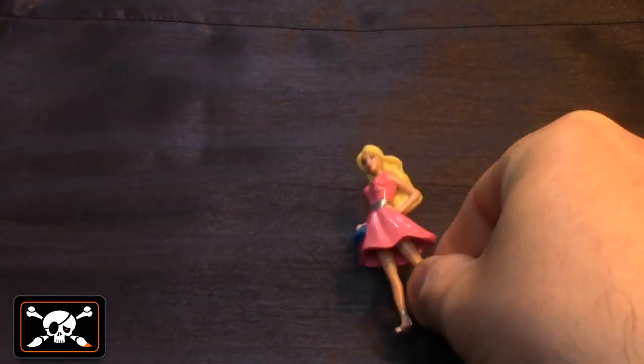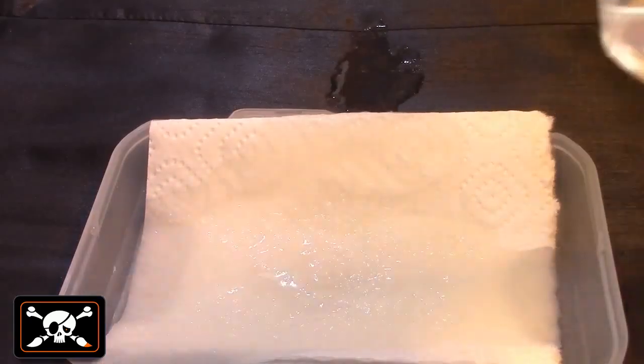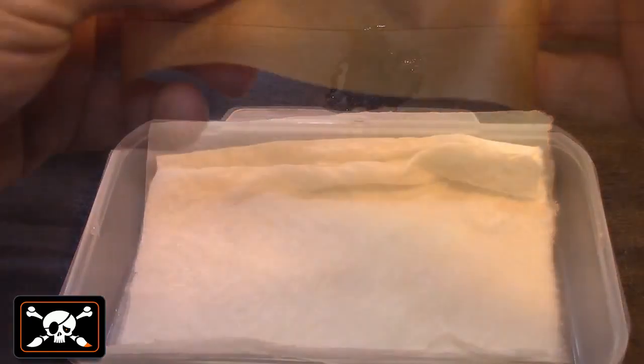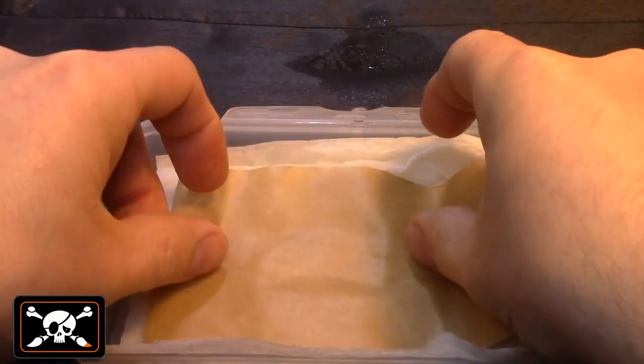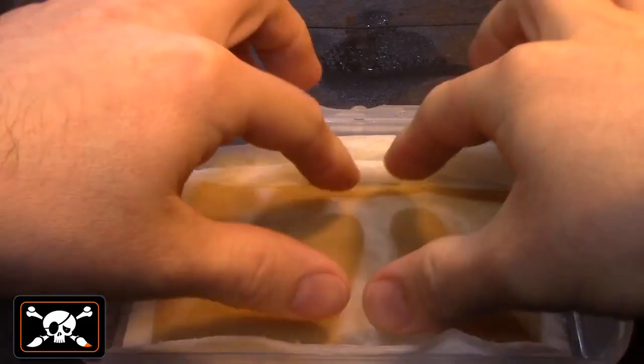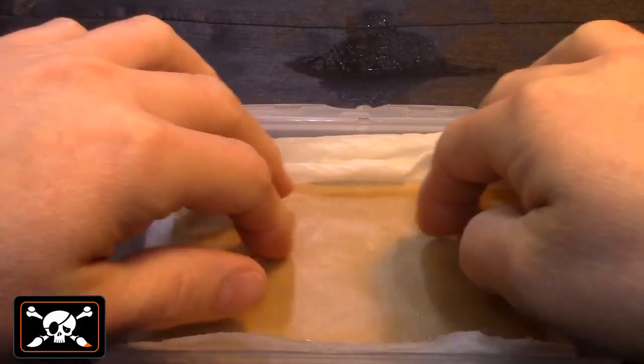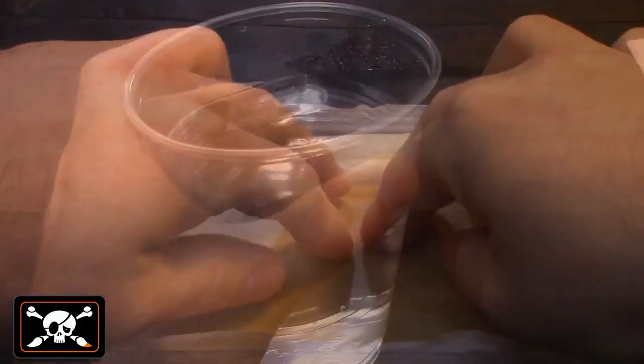First, assemble the miniature and clean it well with water and soap. While it is drying you can prepare your workbench. Protect the surface with a piece of paper. Humidify a piece of kitchen roll, lay it in the plastic box, and press the baking paper on top of it. This is called a wet palette.